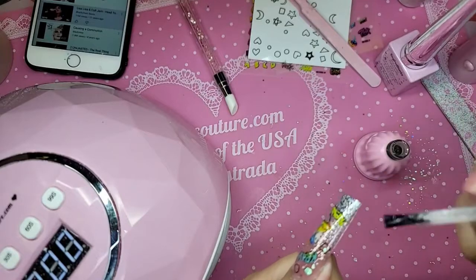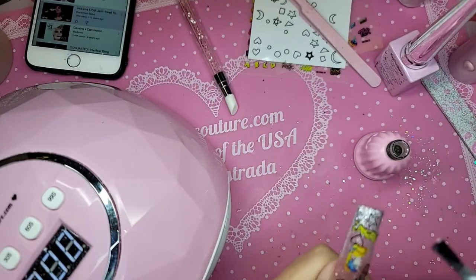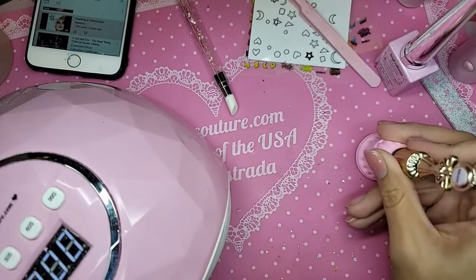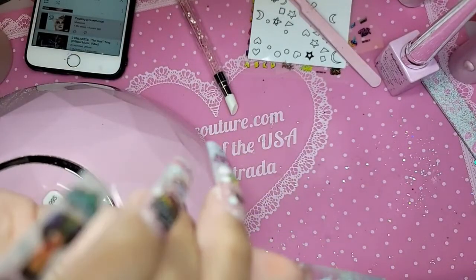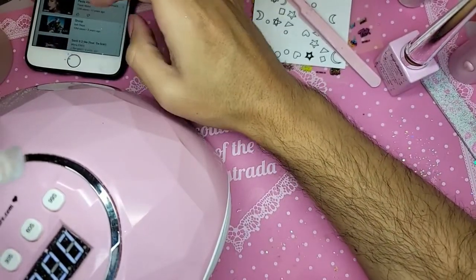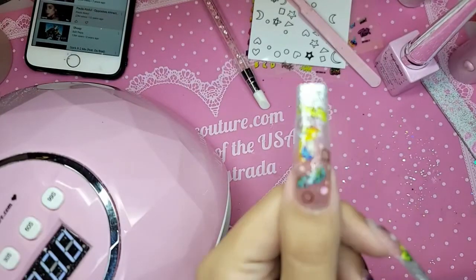All the edges are nice and sealed, like so. And then I'm just going to move around any sequins that might have fallen on the girl with the pearl earring. Turn it upside down and let them fall out. Let's bake this for one minute.